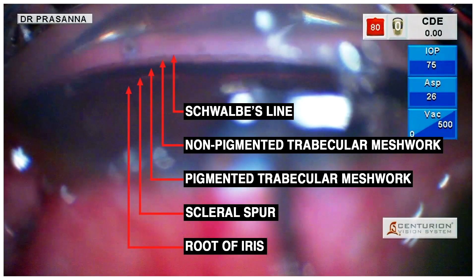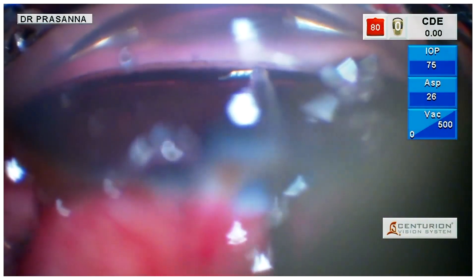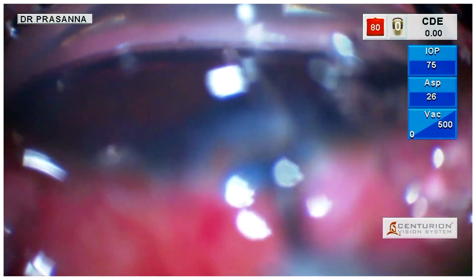Before implantation, it is imperative to identify the angle structures. Here we are implanting the G1 iStent into the trabecular meshwork with a proper gliding technique to ensure the proper placement within the angle.